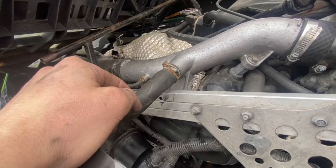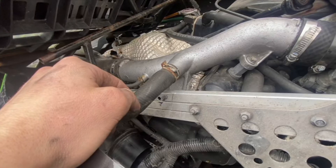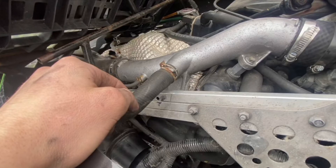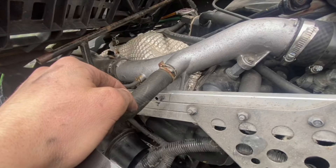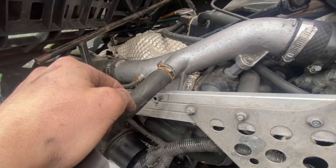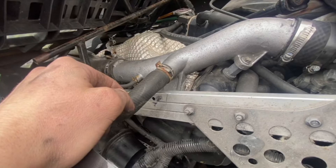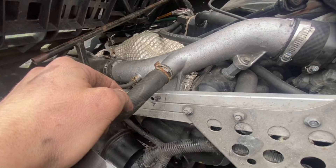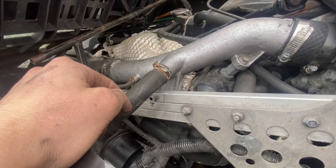Once you have the air box set off to the side and out of the way, there's one other bolt you have to remove on what I believe is called the charge pipe, leaning towards the intake. This one's a big one — I think it's like a 16 millimeter. It's towards the front of the sled and it's actually bolted right to the block. You'll need an extension, so put your ratchet on that and break it free, then you can completely set the whole charge pipe off to the side.